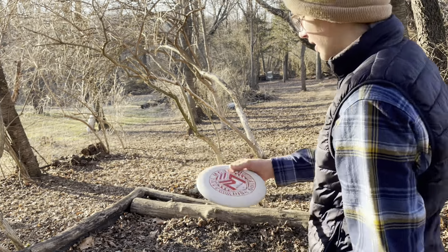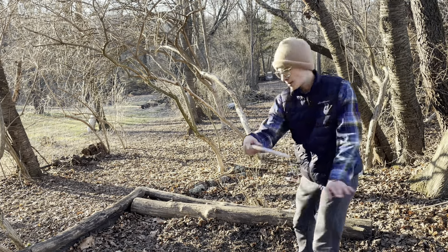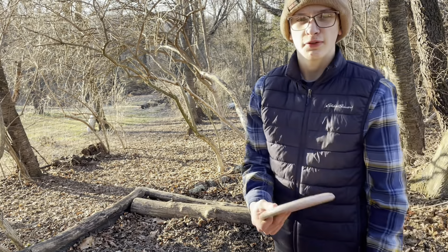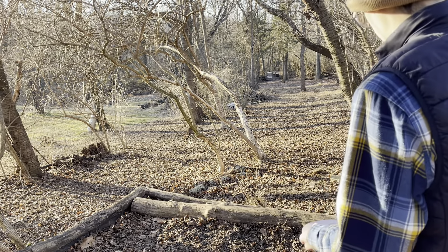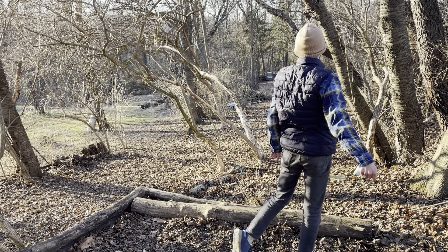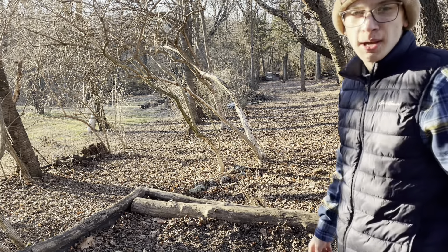I'm just going to throw another baseline. They're flipping a good bit, so I'm going to throw them maybe a touch of hyzer. That was a good shot — I liked that. Released it on a touch of hyzer, kind of flat, and it's parked down by the basket.